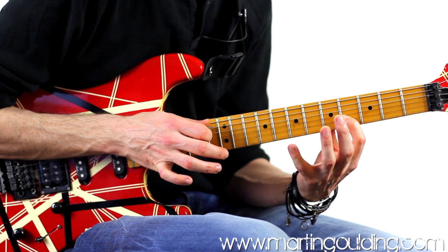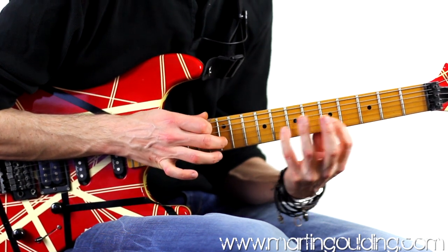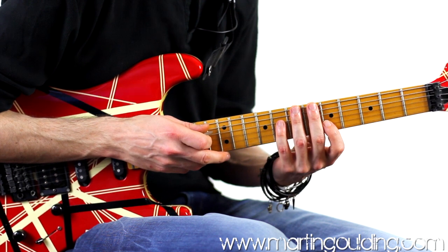With the tap coming down a semitone to resolve. Let's take a look at the example playthrough slowly.